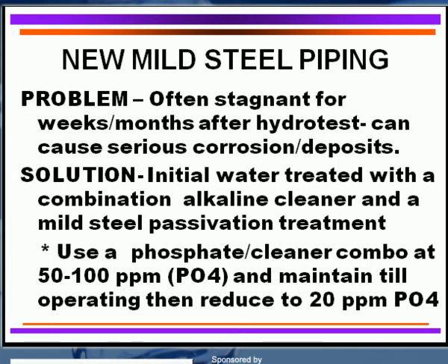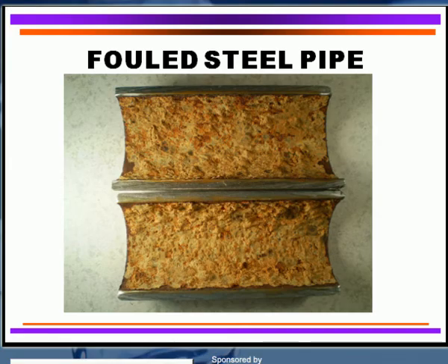Keep in mind that you can certainly get this type of corrosion and fouling occurring on your steel piping. If that occurs, it's going to prevent corrosion inhibitors from getting to the metal surface, it's going to reduce the velocity and flow through those piping, and it's going to carry those corrosion products to the low flow areas and cause heavy deposition.